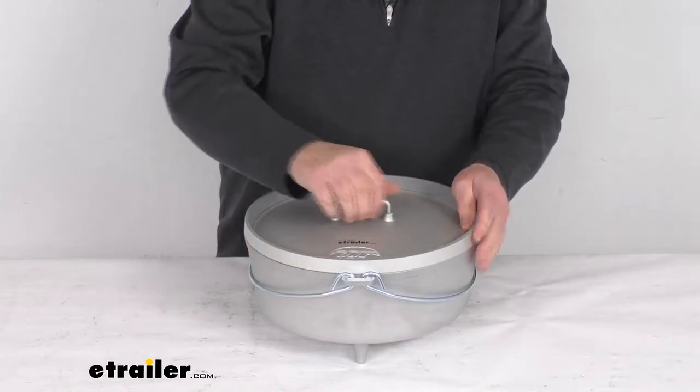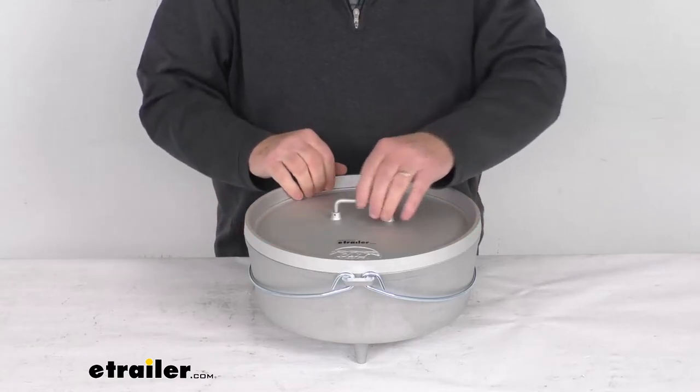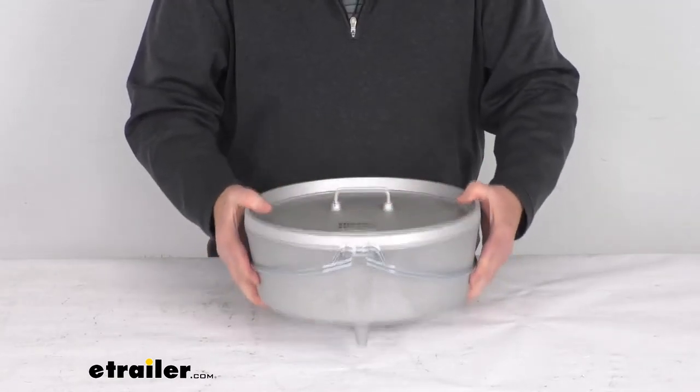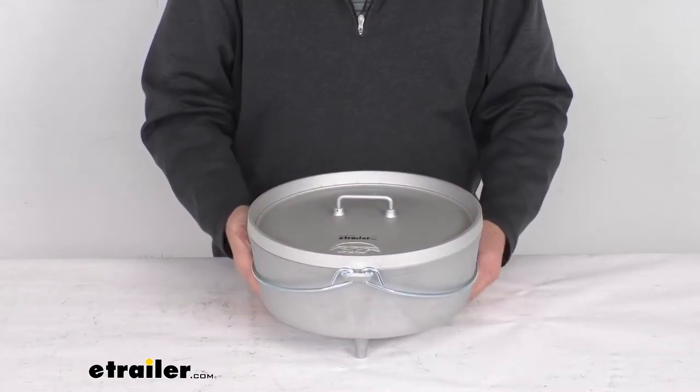You can see the lid has a nice deep edge lip to hold coals or charcoal in place for oven-like cooking. On the very bottom you can see it has three tall fixed legs to support it over coals.